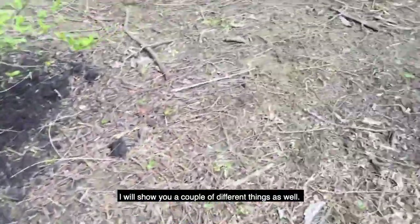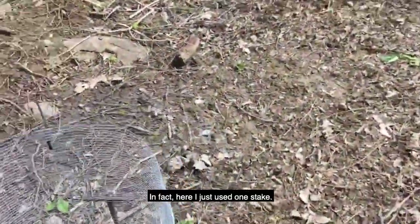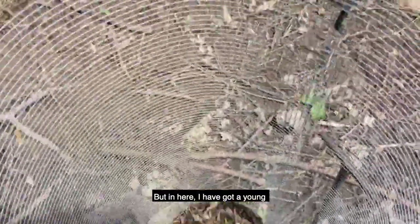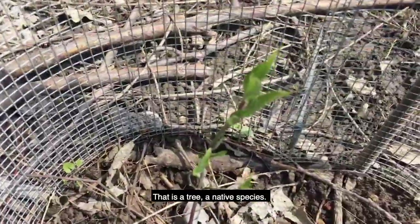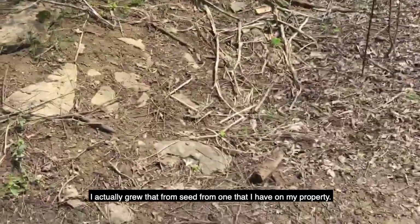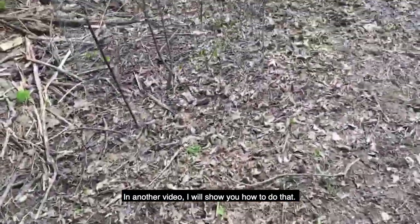I'll show you a couple different things as well. I've got the same setup over here. In fact, here I just used one stick — I think one is really all that's necessary for a size like this. In here I've got a young flowering dogwood. That's a native species, and I actually grew that from seed from one on my property. In another video I'll show you how to do that.